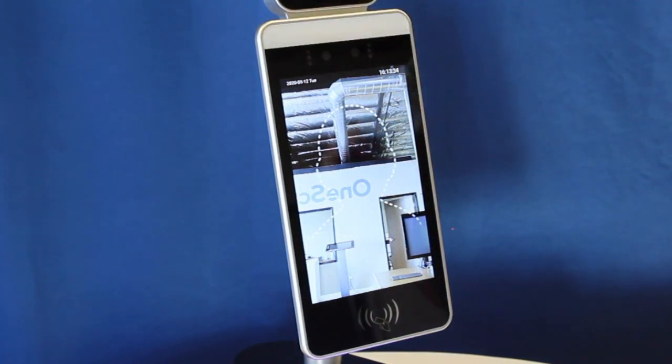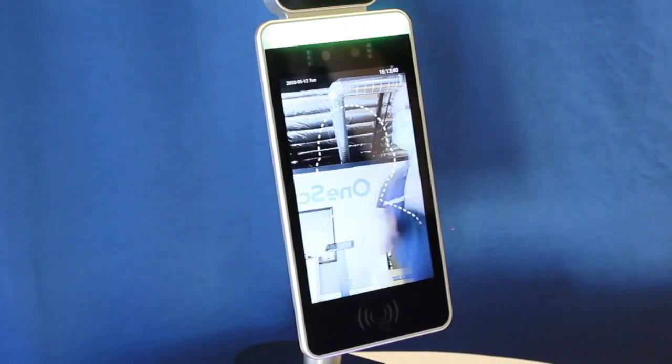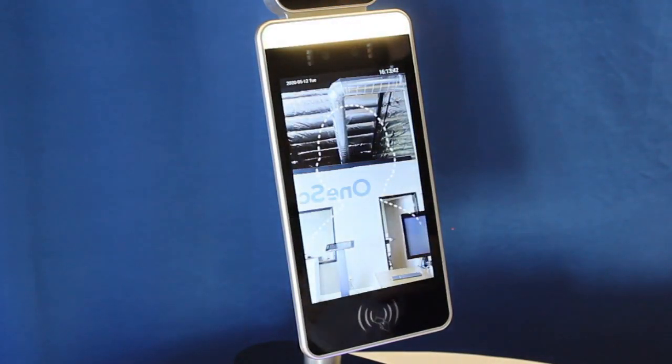Now I'm going to wear my mask and attempt re-entry. As you can see, I've been recognized by GoSafe and allowed entry.